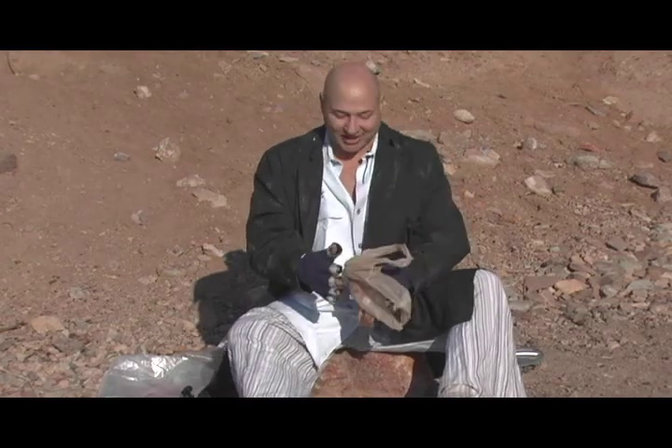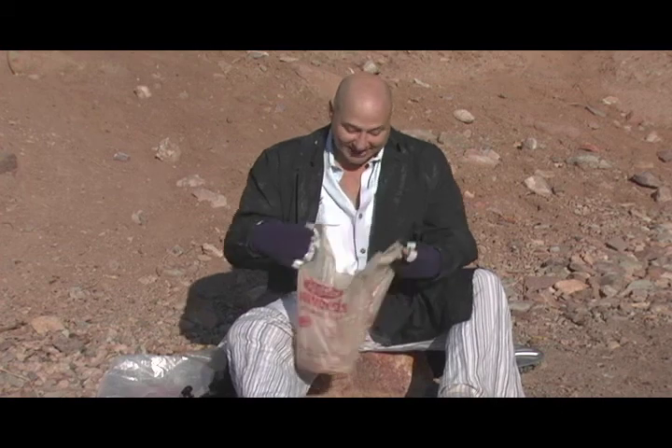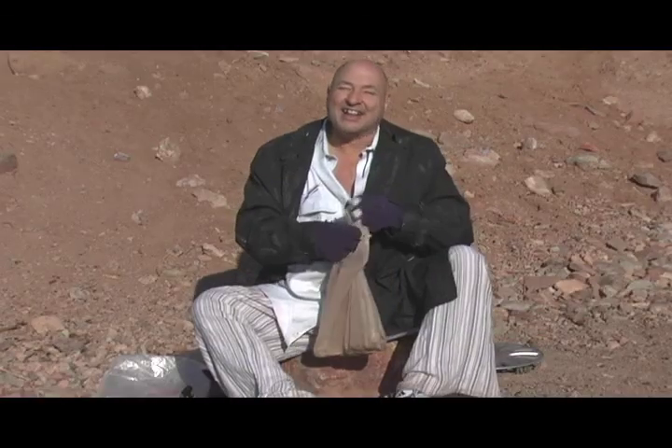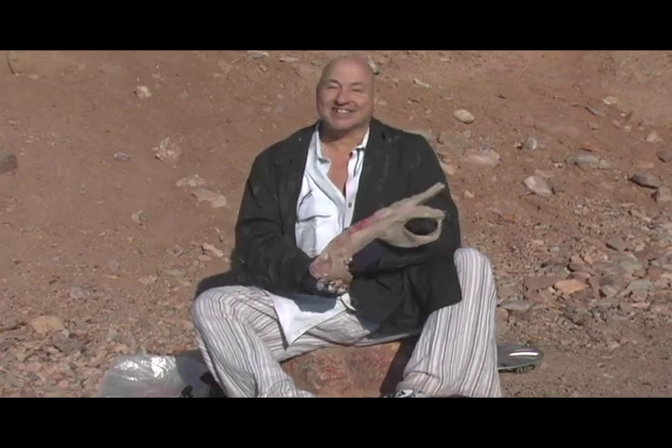Now, sometimes, with certain combinations of meat, they don't bind well together. As in this case. So it needs a little binding agent. Now that should do it. Now this may not be appropriate for all consumers, but I believe in recycling. Now it's time to compress the loaf one more time.